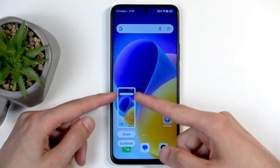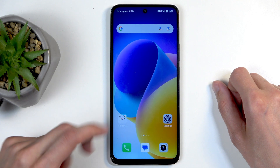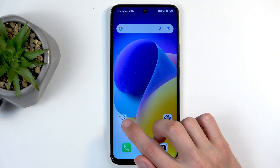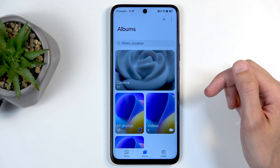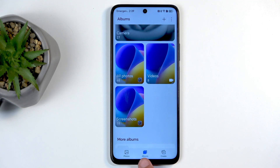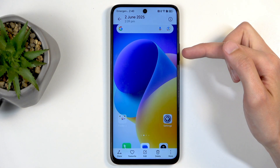You get this little pop-up right here, and you have share and scroll options. After a moment this will automatically disappear. Once it does disappear, you can find the captured screenshot by going into your gallery application, going into screenshots — that is in the album folder, which you can see right here.